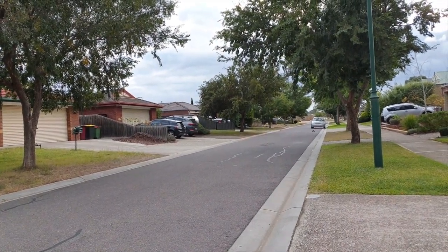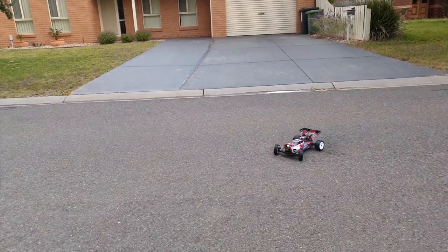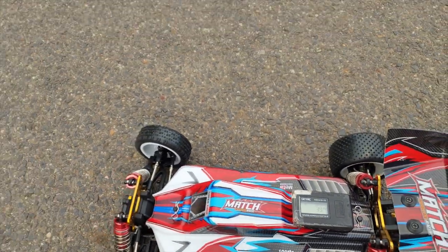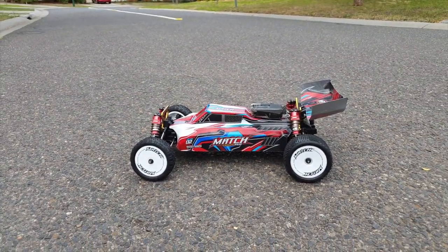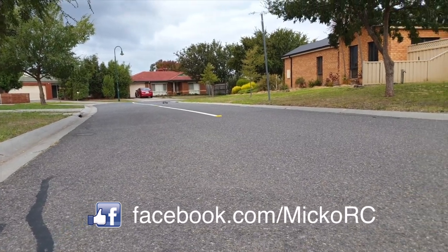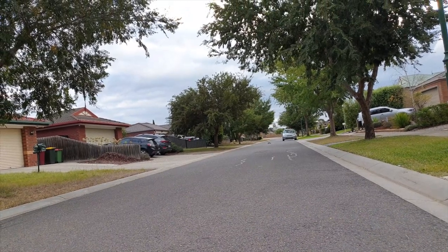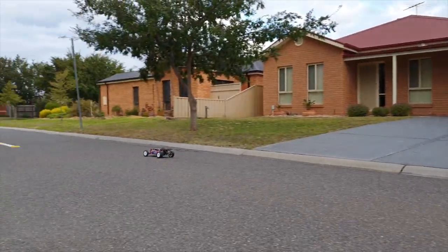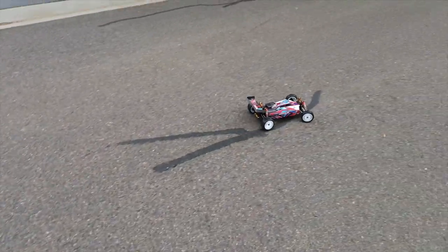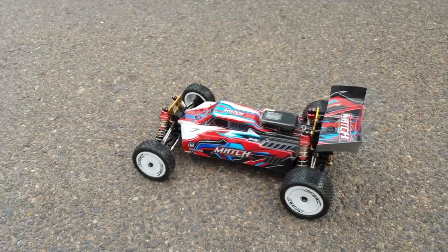Pretty slow though. We got 39 kmph — not very impressive, compared to the smaller scale WL Toys buggies. It's a pretty heavy car, this one. Let's do another few runs. Probably needs the battery warmed up a bit. We got 41 kmph. Looks like that's the top speed we'll get on this one today — 1/10th scale brush buggy on 2S.